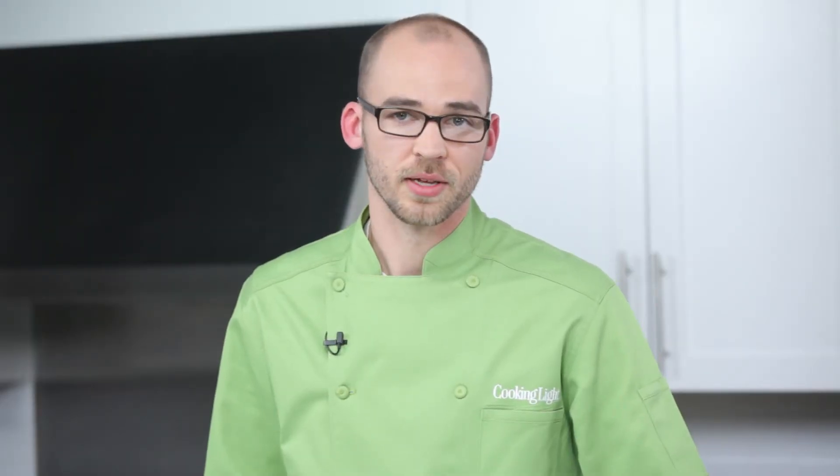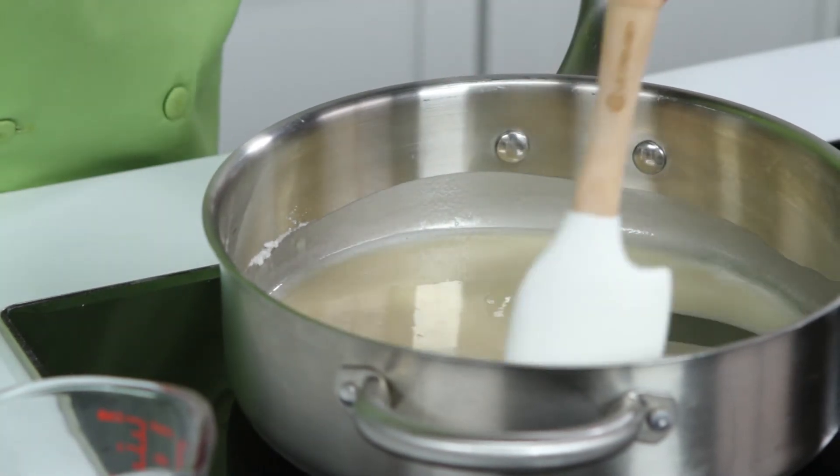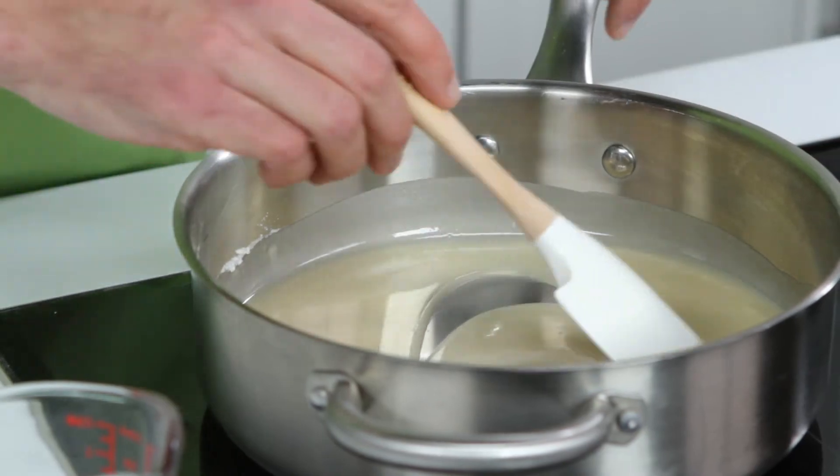Continue cooking and stir frequently for at least two minutes to cook out the flour taste. If the mixture looks and moves like wet sand, you're doing it right. The longer it cooks, the darker it gets and the more flavor it will impart.